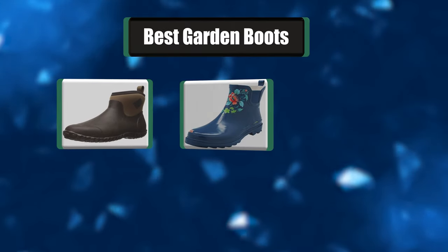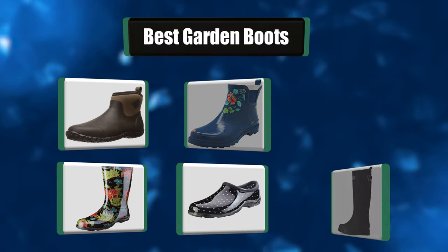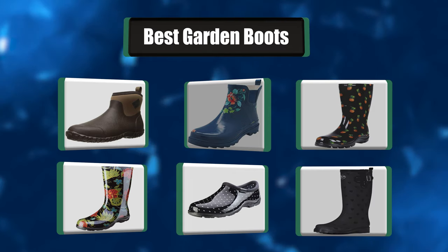Hey everyone! In today's video, we're going to take a look at the best seven garden boots in the market. Keep watching!